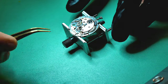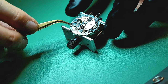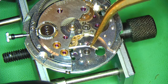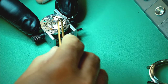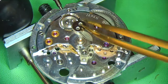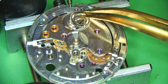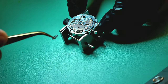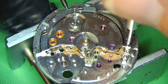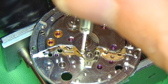Removing the pallet fork bridge — held in with two screws — and then lifting it away to reveal the pallets underneath. Things are looking pretty good so far; nothing is jumping out and scaring me apart from that c-clip wheel. Off goes the crown wheel core and then the crown wheel, and I can continue with the breakdown.